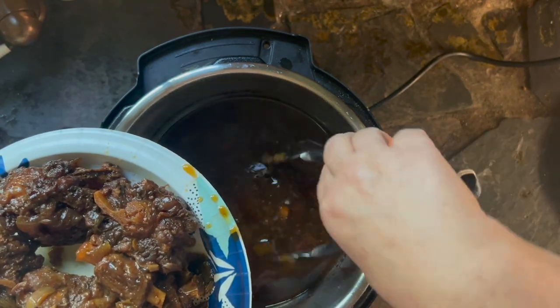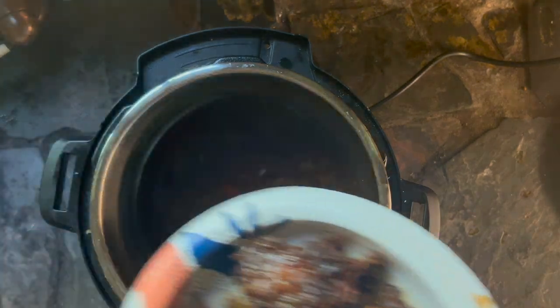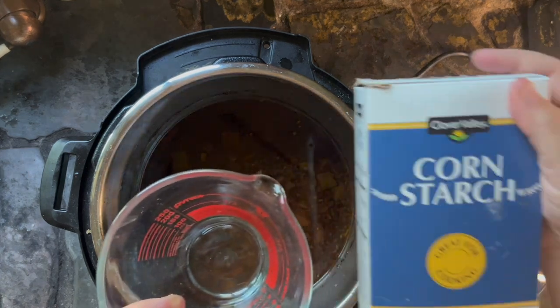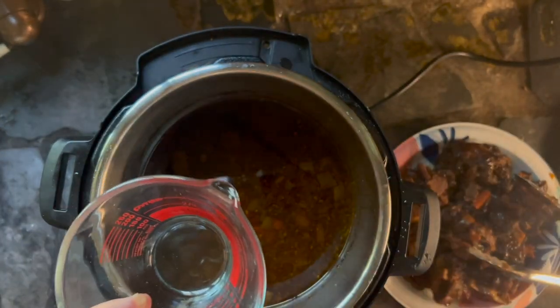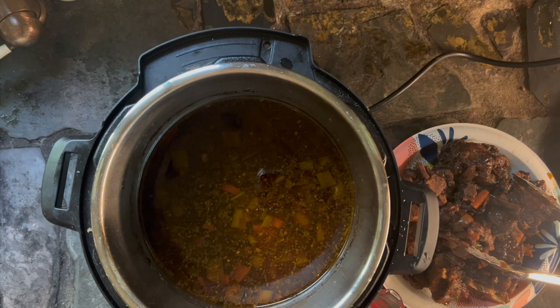Then I add two cans of cannellini beans because I really like beans. If you're not crazy about beans, just add one can. If you don't like beans at all, don't add them — add some cooked rice instead. You also want to add some lime juice, which I didn't catch on camera, but it's important to have that acid in there. If you don't have lime, add lemon. If you don't have lemon, add a teaspoon of vinegar. You just need that brightness added to your stew. And that's really the whole thing — that's all you have to do.